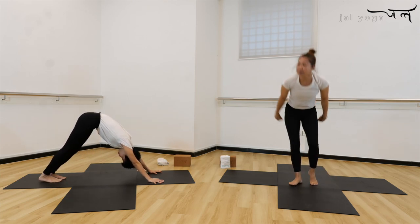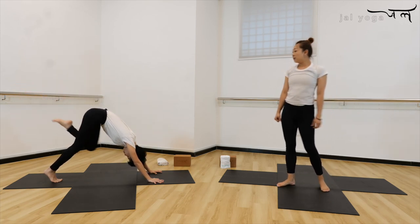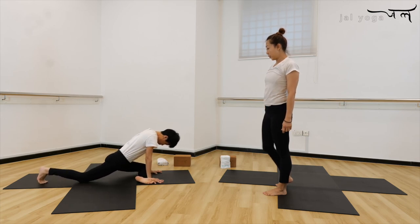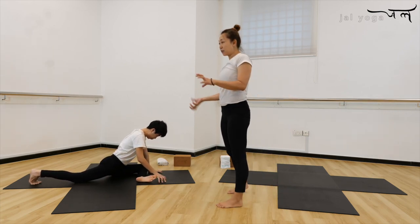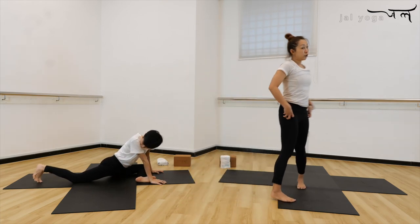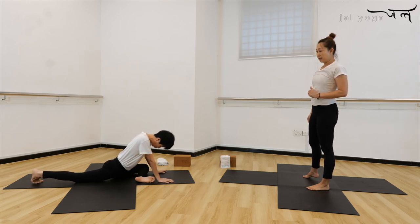Let's change to the other side. Inhale, left leg up. Exhale, bend your knee forward and into your pigeon. Move the hip bone side to side, loosen all the tightness from the hip first. Now check the back leg — heels, knee, hip all in line.